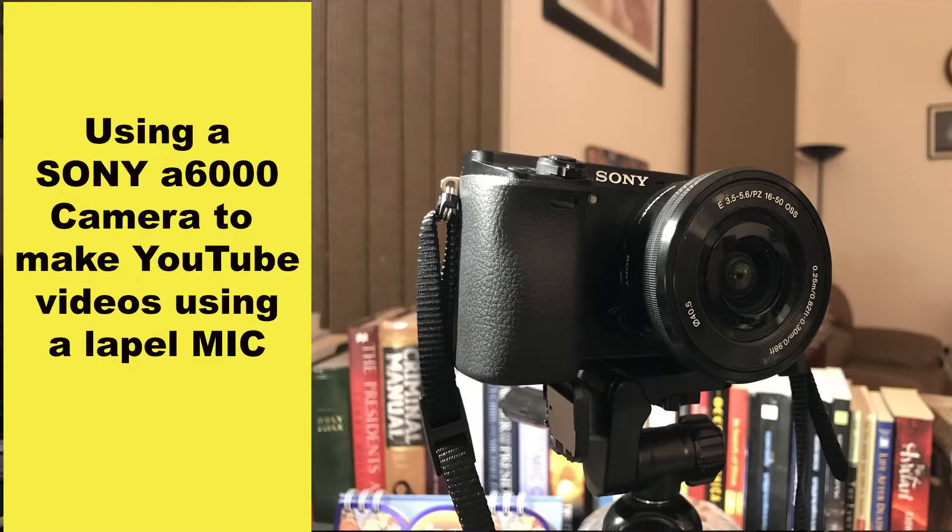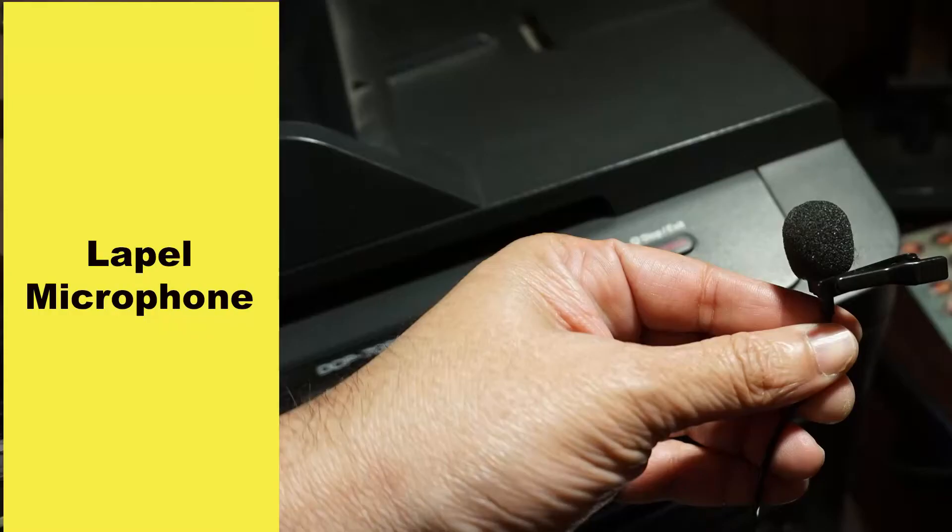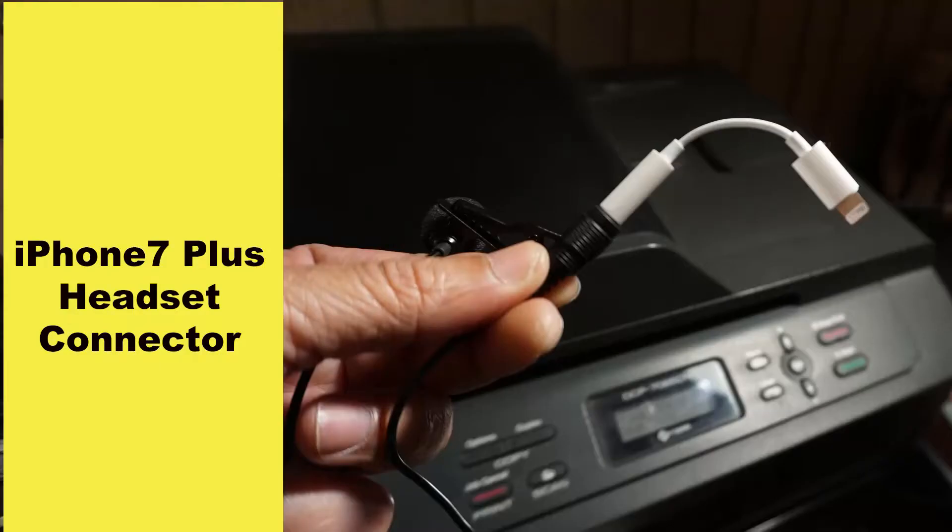Hello everyone, how are you today? I'm doing a new kind of video. I'm recording on my Sony a6000 mirrorless camera, and the voice is being recorded through this lapel mic I'm wearing into my iPhone. Later on, this is going to be synced using Premiere Pro.